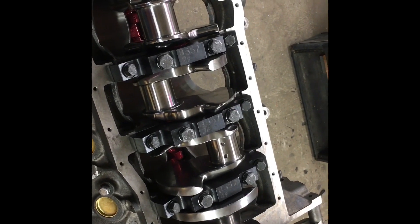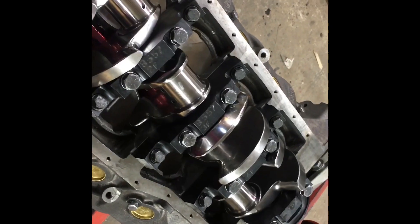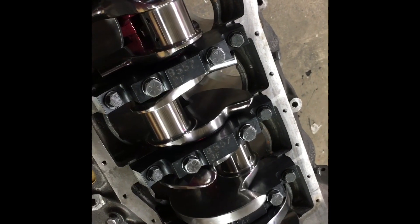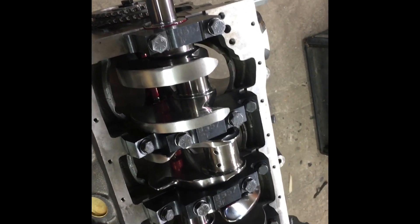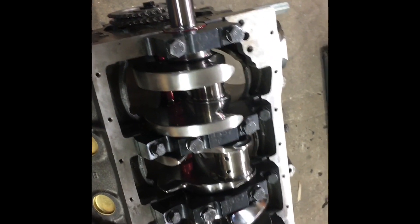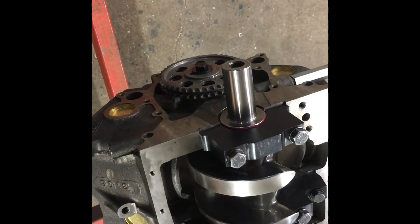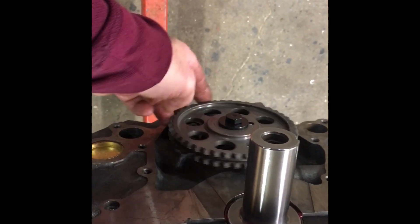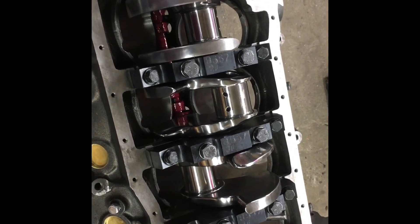We've got our crank in and all the mains torqued, rear main seal in, and it feels absolutely wonderful. I never get tired of the way these crankshafts feel when you first get them in and everything is right. We've got five thousandths of crank end play, which is excellent. Got the cam in, cam gears on, six thousandths of end play on the cam with a Torrington bearing and thrust bearing on each side of the cam plate. It's now time to start putting rings on the pistons and filling the holes.